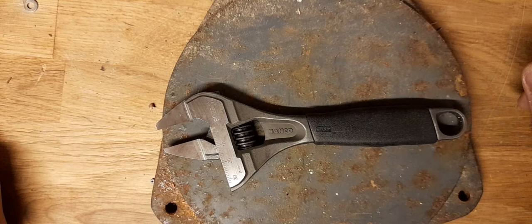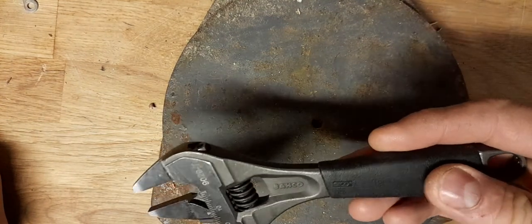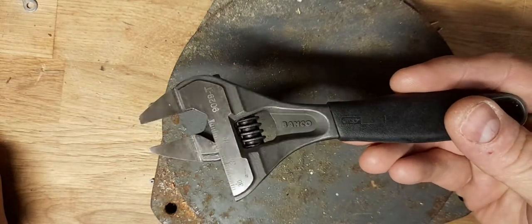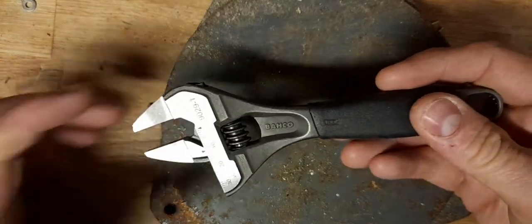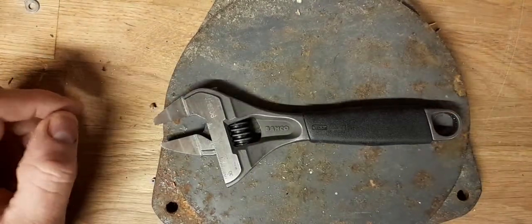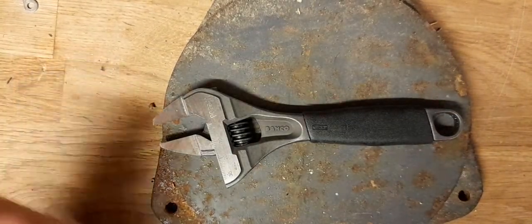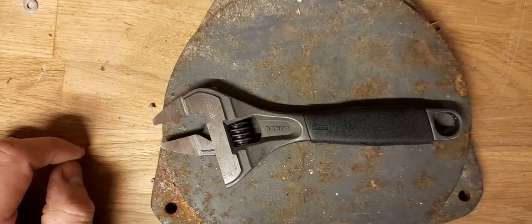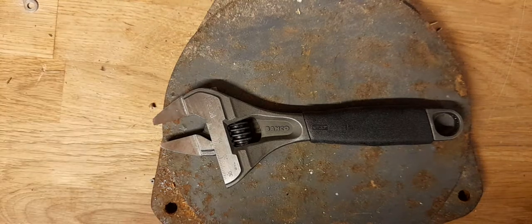They don't do it so much in Britain. They're just called by sort of generic names rather than brand names. We'd call this an adjustable spanner rather than a wrench. We call them spanners, because you Americans would call this a wrench as well, whereas we'd call it a spanner. So there you go — lessons in lingo, eh?